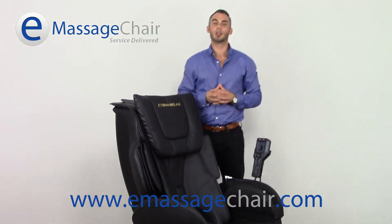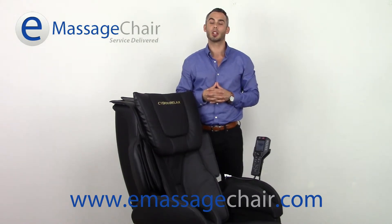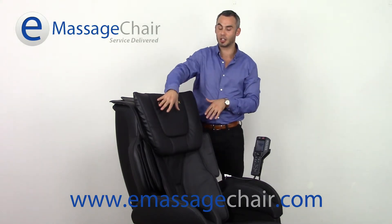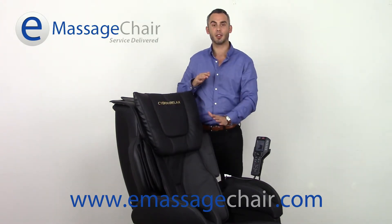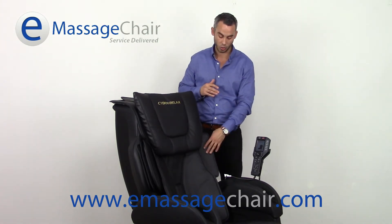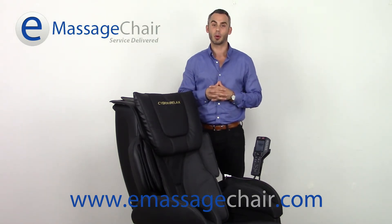I wanted to touch on the adjustability and the strength of these massage airbags. Many chairs have adjustable strength, some ranging one to three, some one to five — and really what that is, is the compression power of the airbag itself. Well, in this chair they do have strength settings, and each airbag has a different strength setting. You can control them all independently — say you want it stronger on the shoulders or on the arms. You can have that through any program or manual program, stronger than other airbags working on your body.